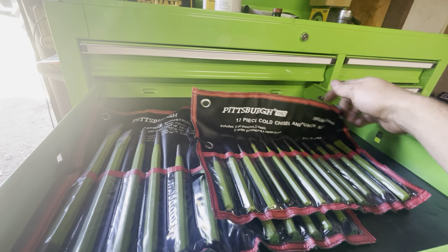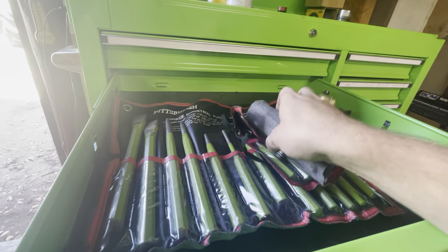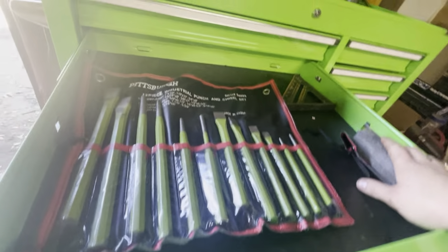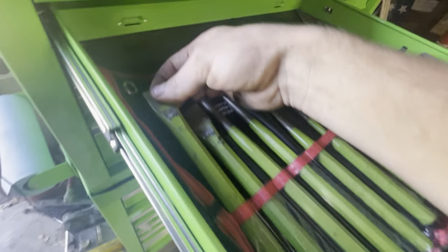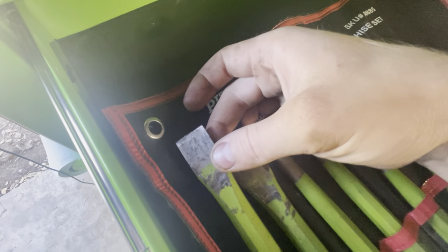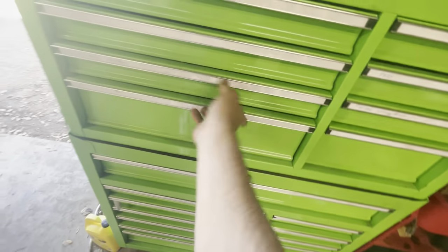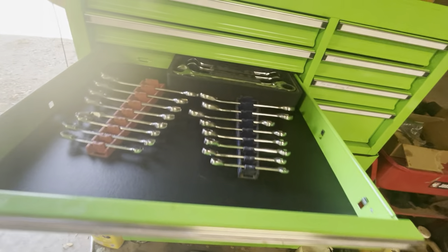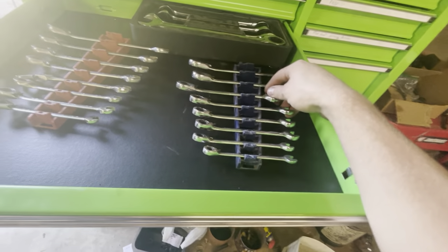Both punch sets are Harbor Freight ones, but honestly for fifteen dollars or whatever for either one you can't beat them. I have been wailing on these and the chisel points are still holding up — they've taken a little abuse but held up a lot better than some other punches I paid good money for. Here I have ratcheting wrenches — these are some GearWrench sockets I won four years ago in a contest.